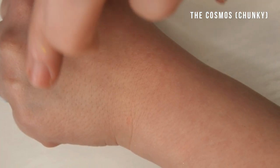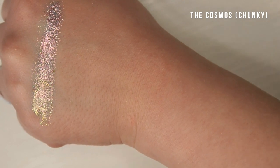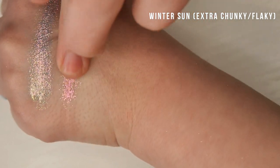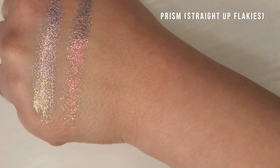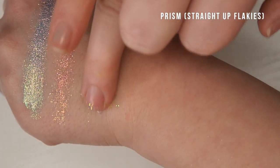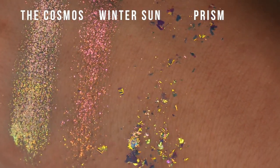I wanted to give a visualization of the different particle sizes and finishes of some of these more chunky flaky shades. So we have the Cosmos, which is something I thought most people would be familiar with. Then Winter Sun, which is extra flaky and chunky — you see it doesn't apply as smooth. And then we have literally straight up flakies. You can see the particle size is just a lot larger. Here's some close-up footage so you can see in more detail how they differ.